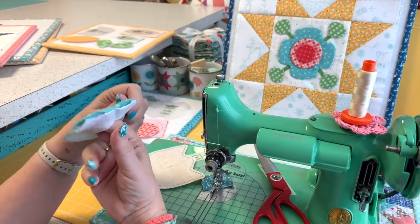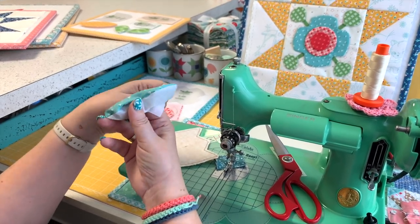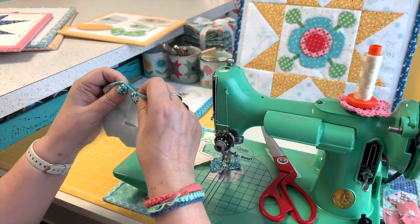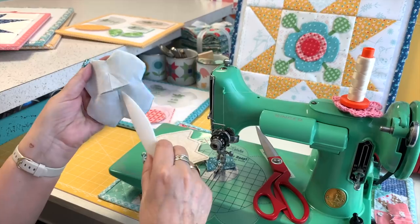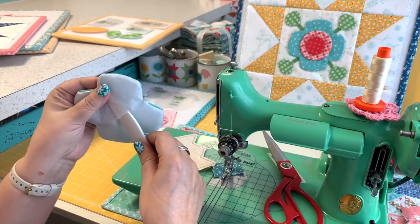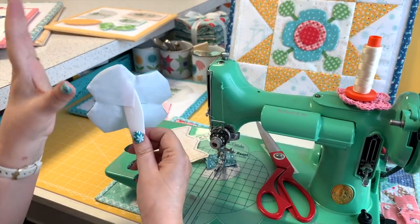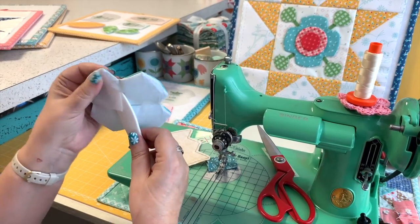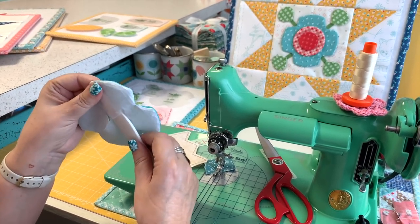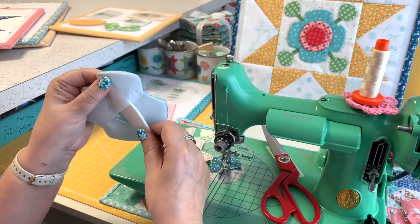I turn one petal at a time and push out with my fingers as much as I can. These are a bit easier because they're a larger shape so I can get my fingers in there. When I can't get my fingers in at a certain point, I use this turner tool to help me turn. Once they're turned, I keep the interfacing side toward me and gently push out. I like to keep it between my thumb and fingers — that helps me press them once they're shaped the way I want.